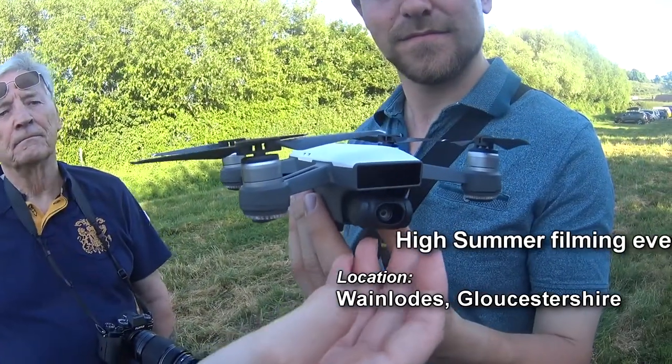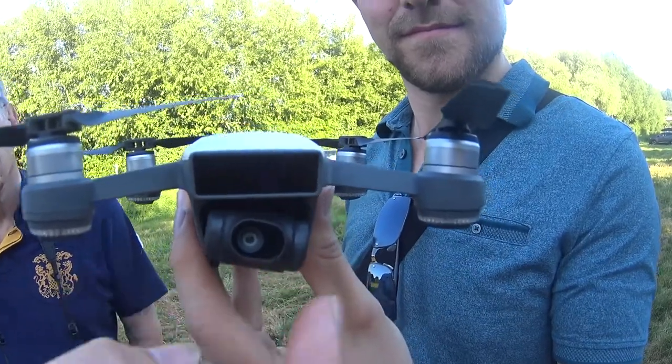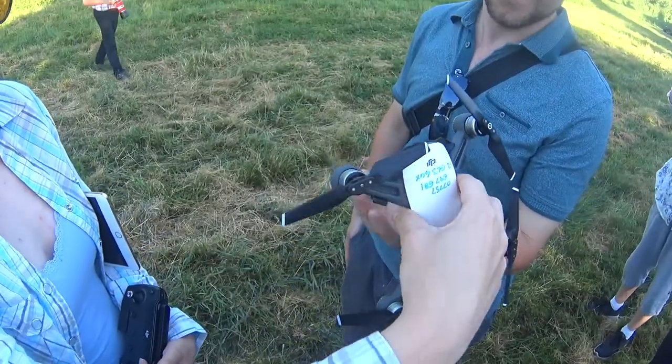The camera is on a two-axis gimbal, so it's stabilised up and down and side to side — it's a bit like a spring. To keep the battery in, we've got an extra clip on it, because once we had an accident where a battery fell out.